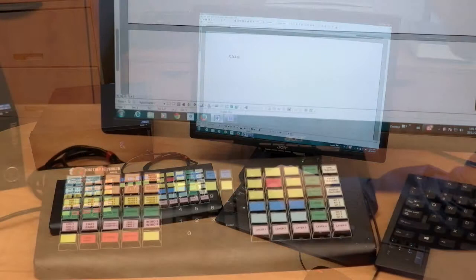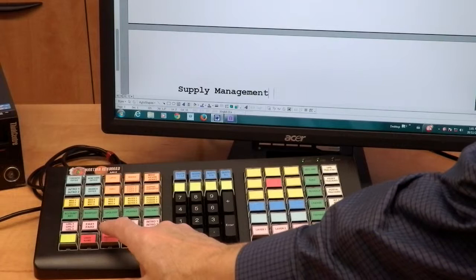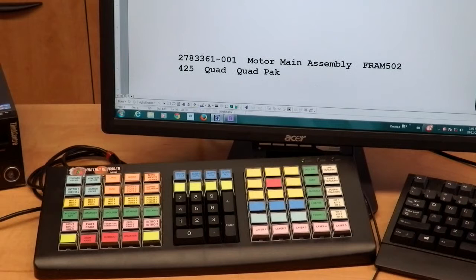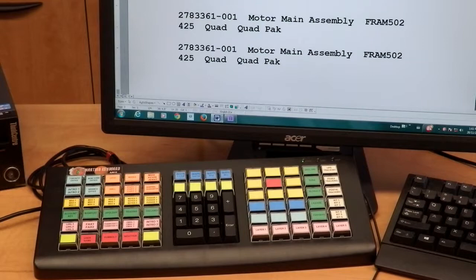With just one key press you can enter a whole mailing address. Or enter a whole part number. This will save you typing common part numbers over and over.